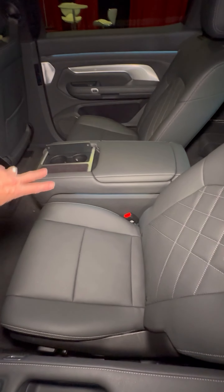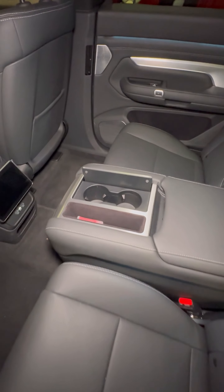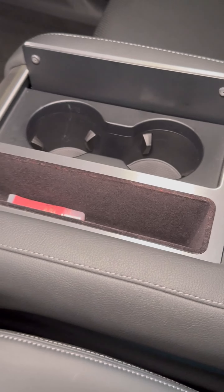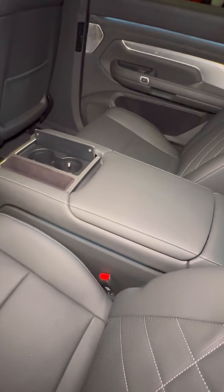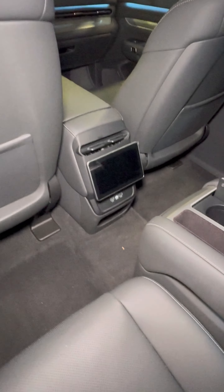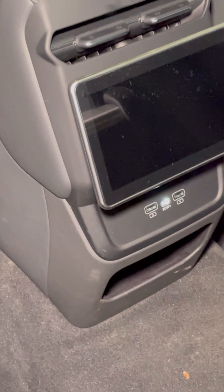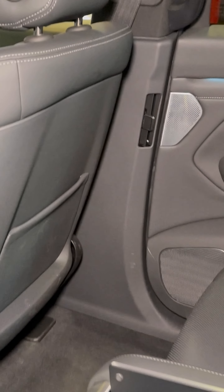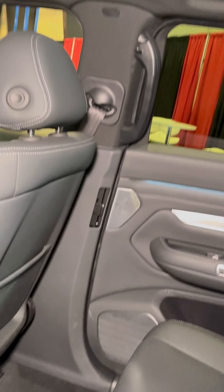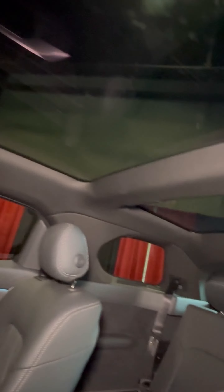Swinging to the second row, there's a console that reminds me of the one in the Grand Wagoneer — you can't remove it, but inside you have two cup holders and a utility area. There's additional storage under the armrest. Back-seat passengers also have their own screens to control climate and other functions, along with two USB-C chargers. The vents are on the sides.